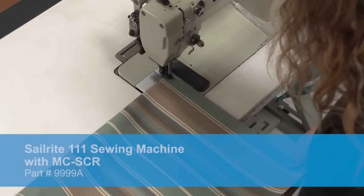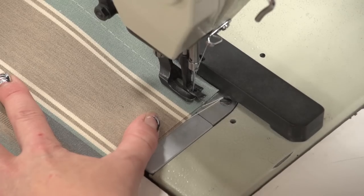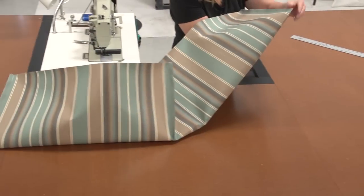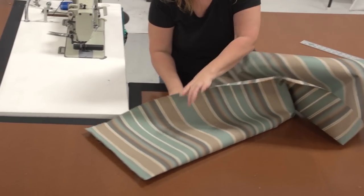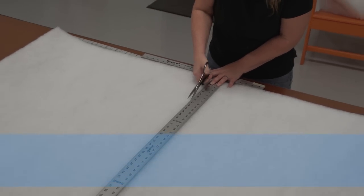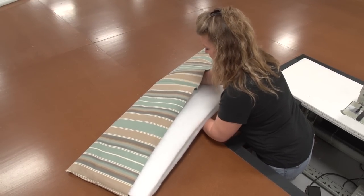Sunbrella marine grade and awning grade fabric do not have a wrong side or a right side, but our seam determines which is the wrong side. Then we sew the two short sides all the way to the bottom edge reversing at the beginning and the end. Then we'll turn the assembly right side out — grab the corners and invert the entire assembly. Now we're going to take some polyester batting, this is a 55-inch wide polyester batting, cut it to approximately 25 inches, then fold it in half, and stuff it inside the pillow form cover. This will create two layers of batting.